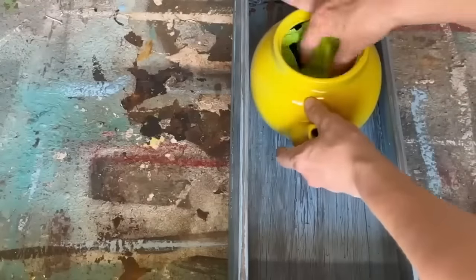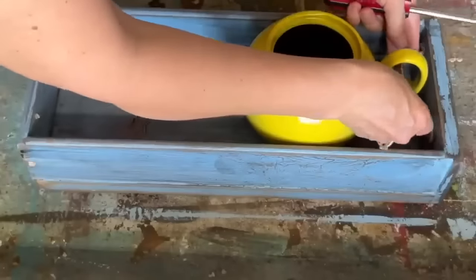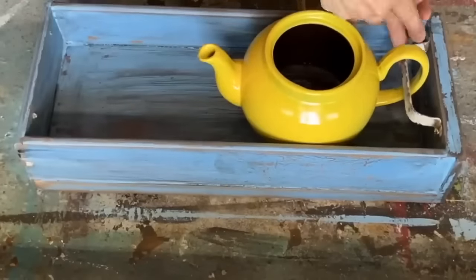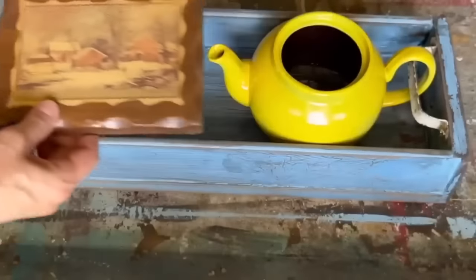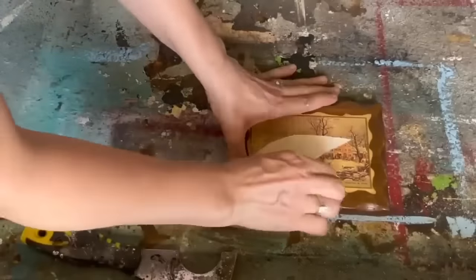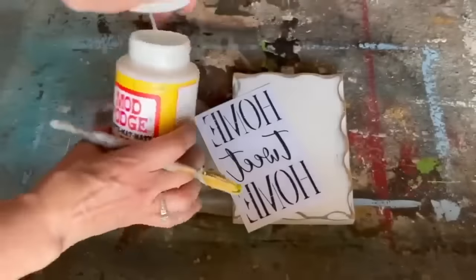Now the teapot's completely dry. I'm going to take that tape out from the inside and attach it to the top of that drawer. I'm using an old door pull and screwing it into the top of the drawer to attach the teapot. I found this plaque at the dollar store that had a piece of paper decoupaged on it — I'm going to rip off that decoupage and get it cleaned down right to the wood to turn it into a sign.